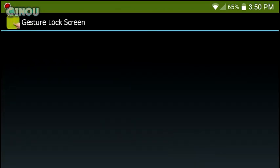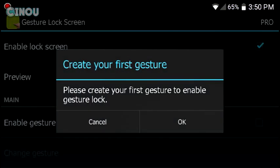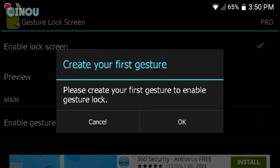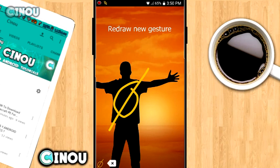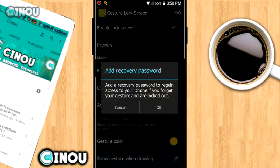Go ahead and download it from the description below, open it up, and you'll get a message that says 'Set your first gesture.' Hit OK and it takes you to the lock screen setup. Go ahead and draw whatever you want — for example, draw a circle and then put a straight line above it, and confirm it.